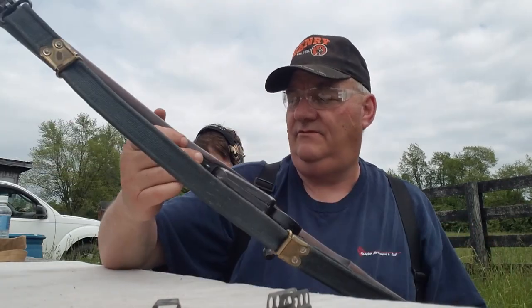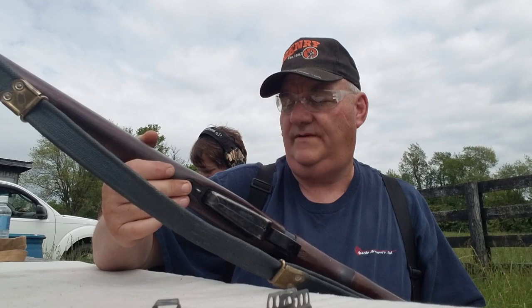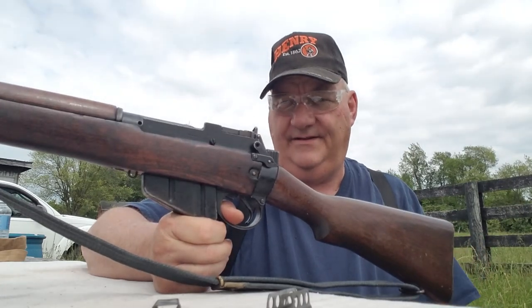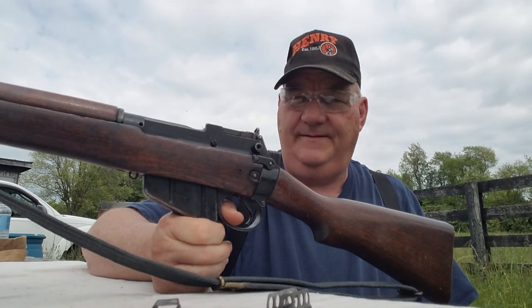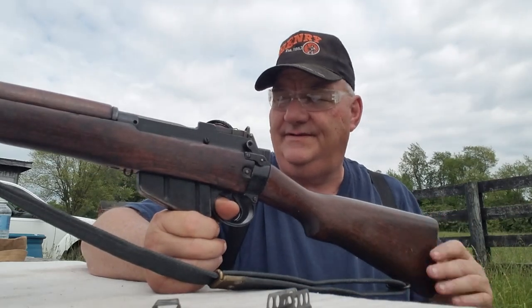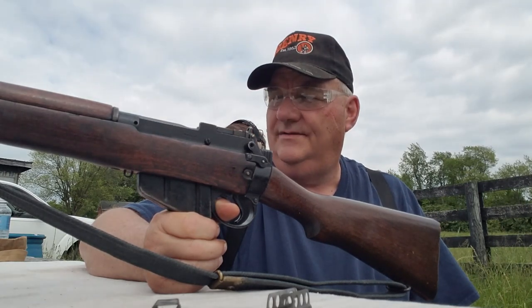It's a Number Four Mark Three — one of the last versions. Believe it or not, you actually see this gun in .308. In the mid-1950s they tried to convert it to the specified NATO caliber, but it didn't work out, so they wound up going with what we now know as the FN FAL or that type of rifle. It's an outstanding old gun — a good deer killer. You can get these in 220-grain Winchester Super X and just knock a white-tailed deer's eyes out with it.